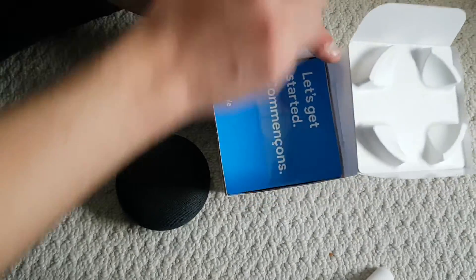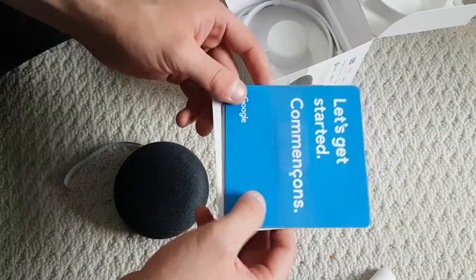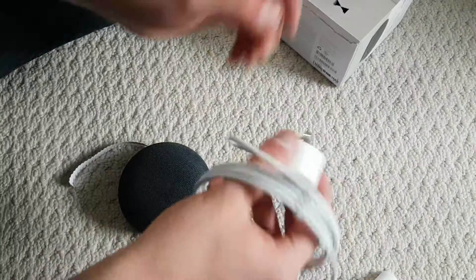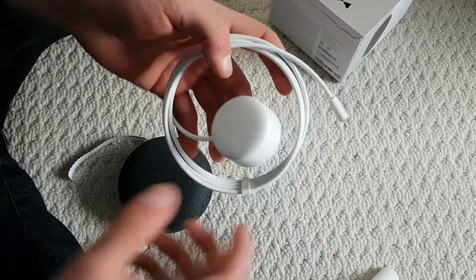Excuse me as I can't get the box open. Looks like there's a 'Let's Get Started' guide — probably just instructions, but we don't need that, no one reads that. And this looks like a charging port.